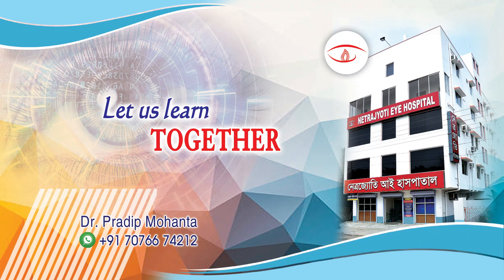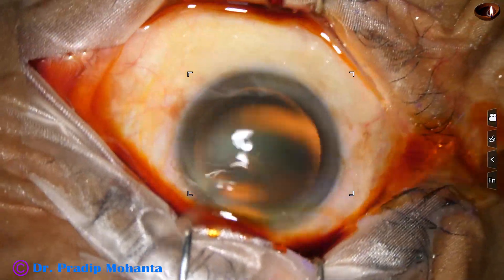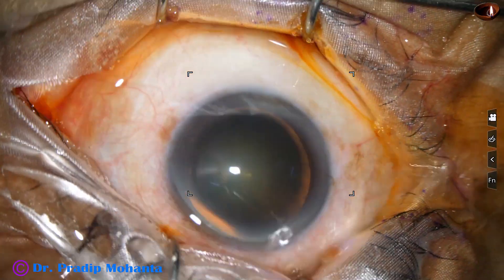Friends, welcome to my workpiece for hands-on FECO and SICS training. Let us observe this totally unaided surgery.